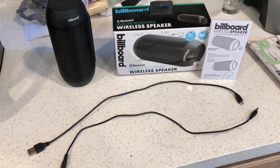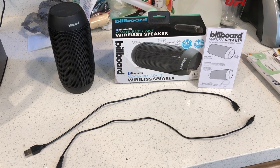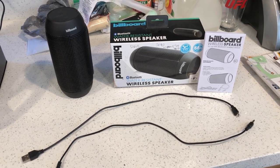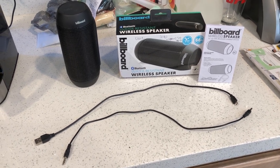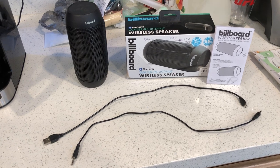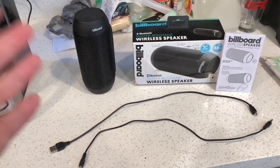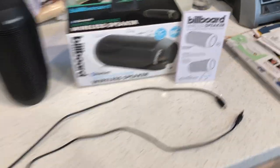This one is water resistant, as you can see I got the box here for you guys. It's the Billboard wireless speaker, water resistant Bluetooth speaker. These are the instructions and these are the accessories that come with it.